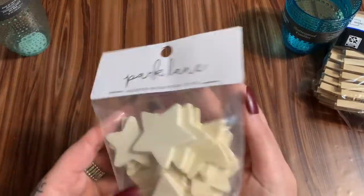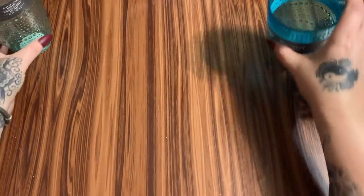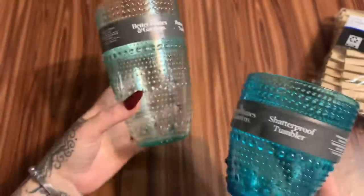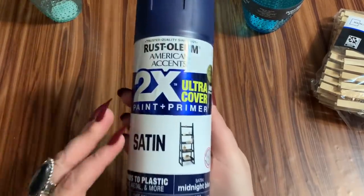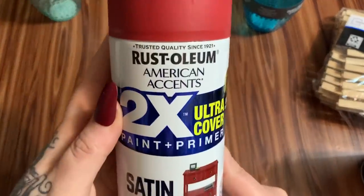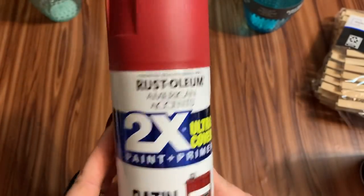You're also going to need around 112 to 115 clothespins — I got these at Walmart, 100 in a pack, really inexpensive. You're also going to need these little wooden stars from Joann's, and for the center I found these drinking glasses at Walmart — the Better Homes and Gardens shatterproof tumblers, a tall one and a short one. You'll also need some spray paint: Rust-Oleum satin in midnight blue, satin white, and colonial red.